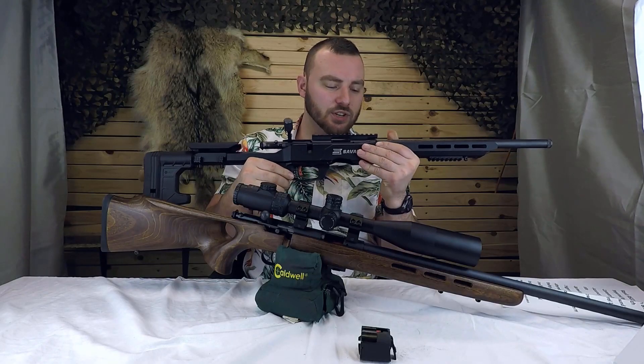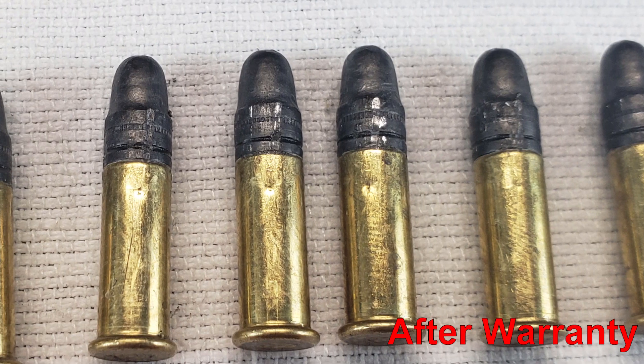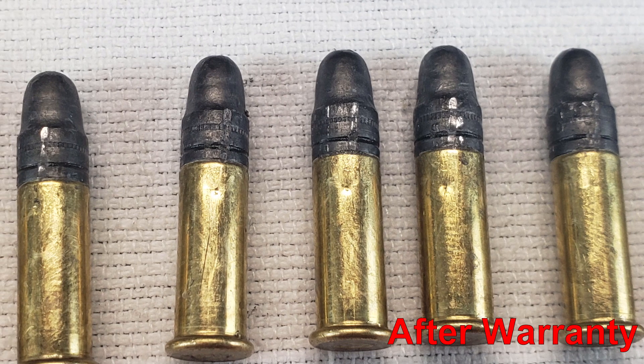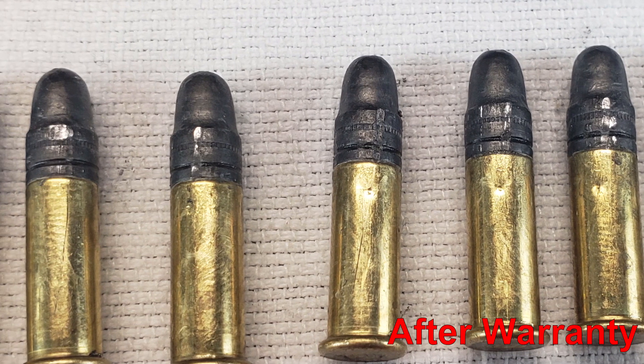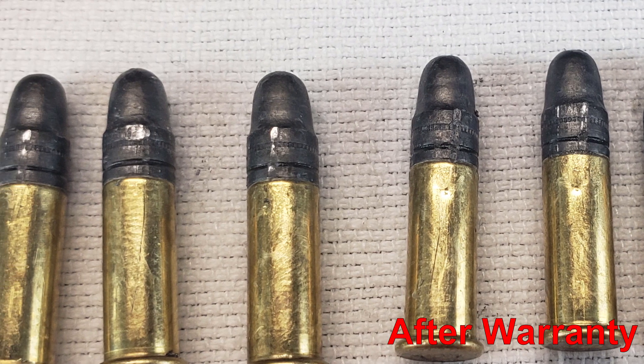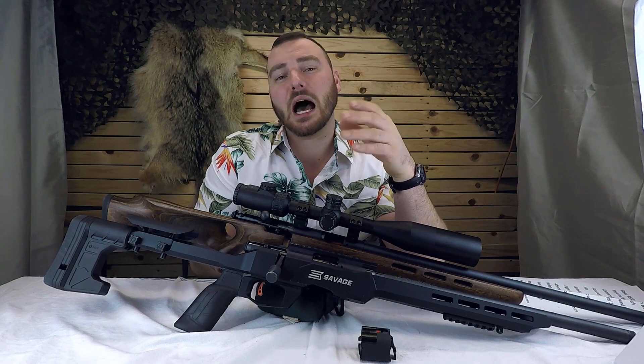We did have to send it in to repair that issue. Savage sent it back, and it doesn't quite scratch the round underneath quite as much, but it still does leave a small slice into the round underneath, so it's not quite perfected. For accuracy on this one, I would say it was good, but not excellent.